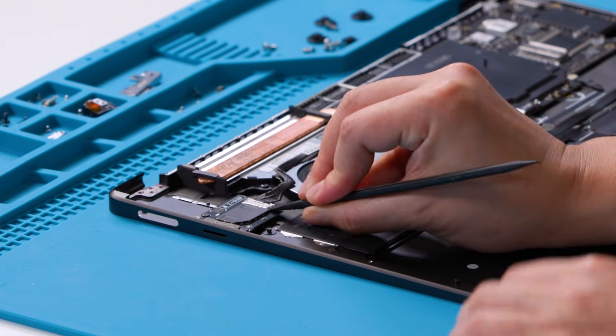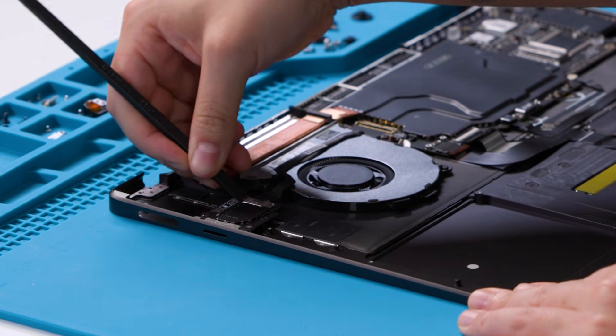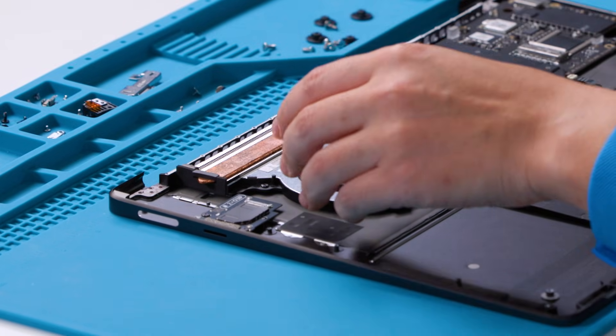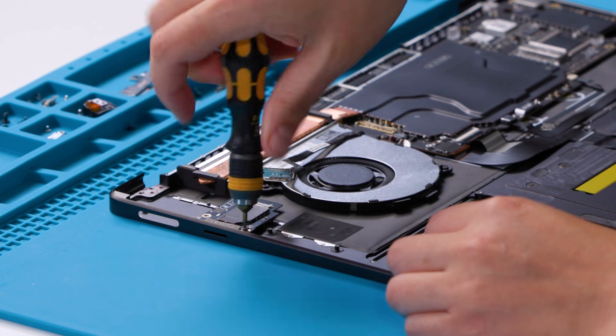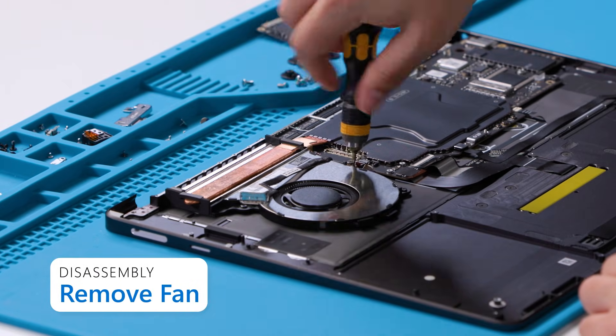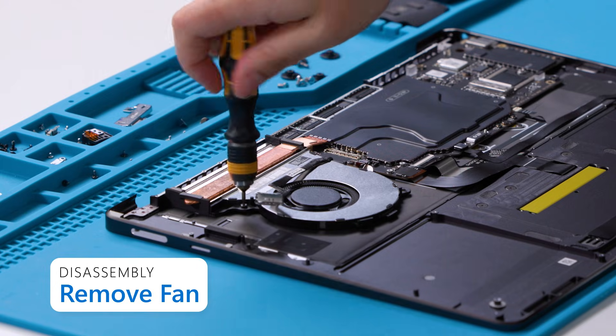On 15-inch devices, use a nylon spudger to flip the latch on the microSD reader board. Then, disconnect the connector from the microSD reader board. Remove two screws using a 3IP screwdriver. Remove three screws using a 3IP screwdriver. Disconnect the fan connector from the motherboard.